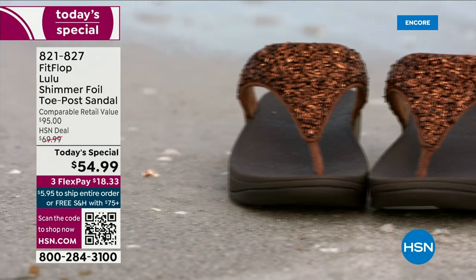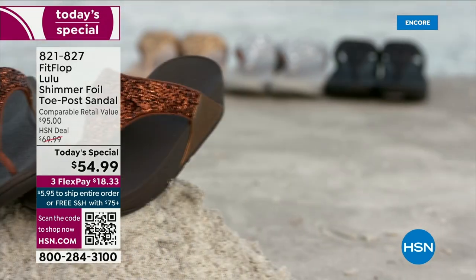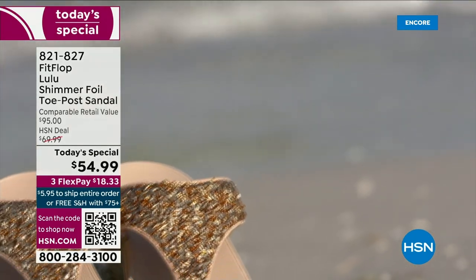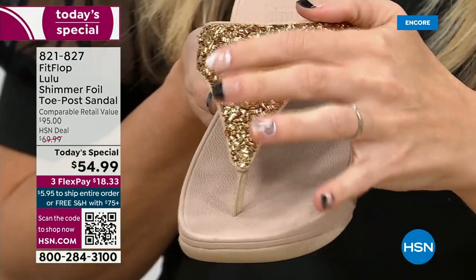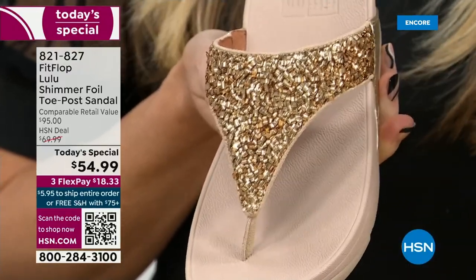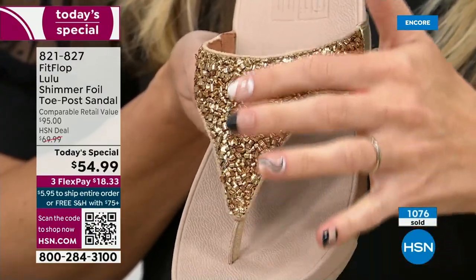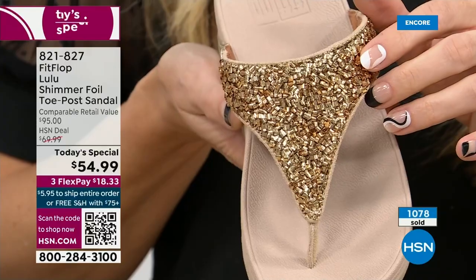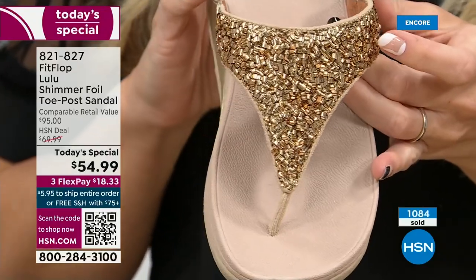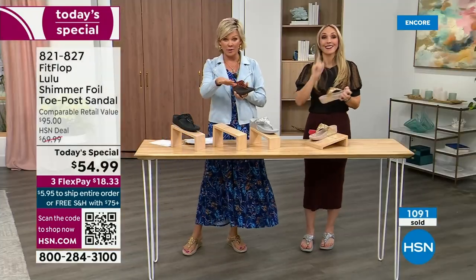Let's talk about these crystals — some people might wonder, is that going to wear off? It's interesting how all of that is applied. What they do behind their closed doors is just amazing. This isn't going to snag. It's very, very smooth. You can kind of hear the foil when running a hand over it. It's this really unique look — it's not going to snag on your maxi. It's kind of a chunky crystal beadwork design, a little bit more matte versus shiny and sparkly. I find it to be super elegant. This is actually the best-selling construction and style from FitFlop overall — this is our flagship.